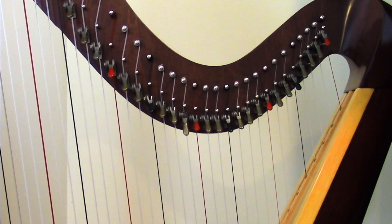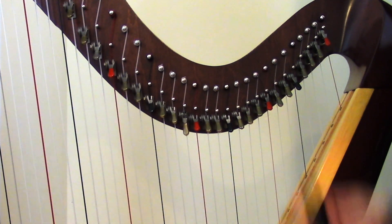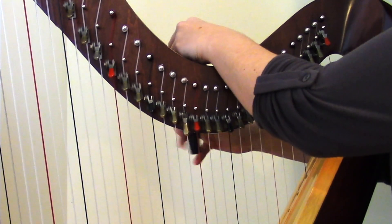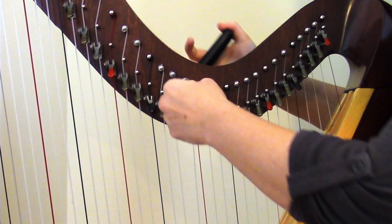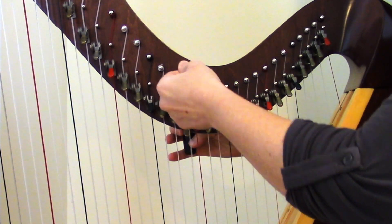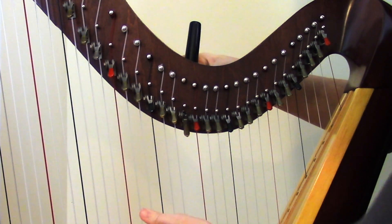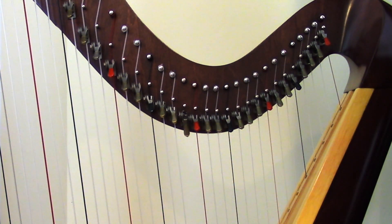Step one is to move the B string out of the way. To do that, I'm just going to take the tuning key and unwind the string the same way you would if you were changing the string. Once you get it unwound, you can pull it out of the tuning pin and let it hang out of the way. At the end, we'll put that exact same string right back on the harp.